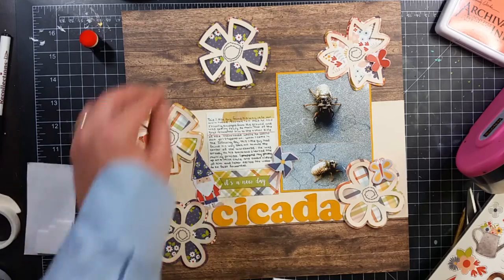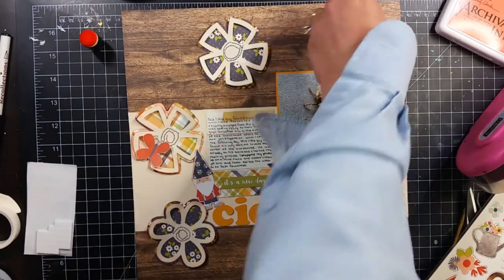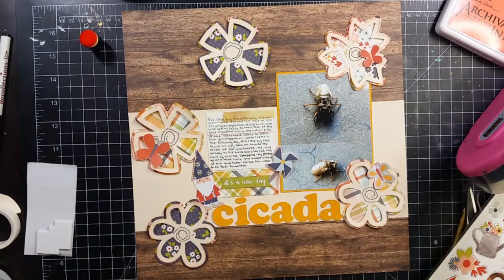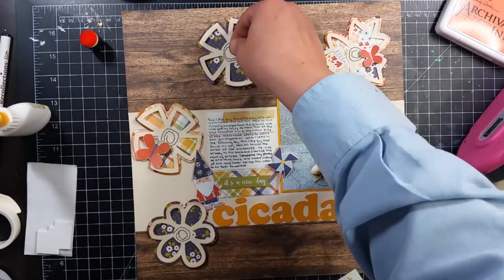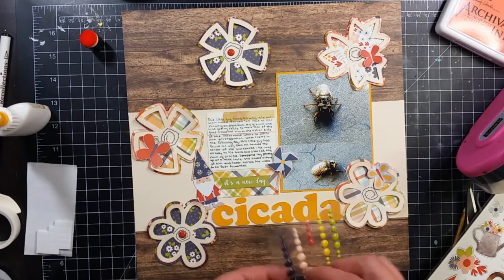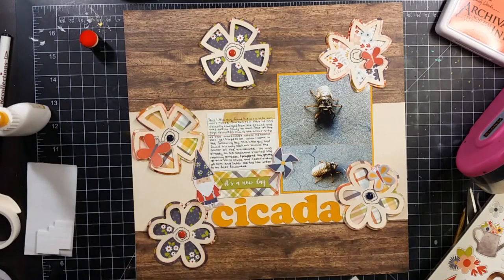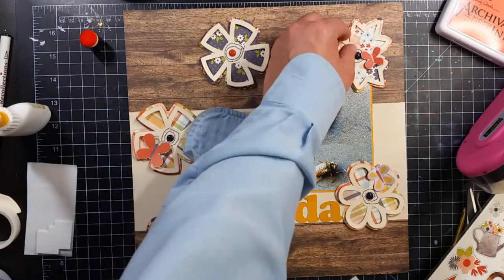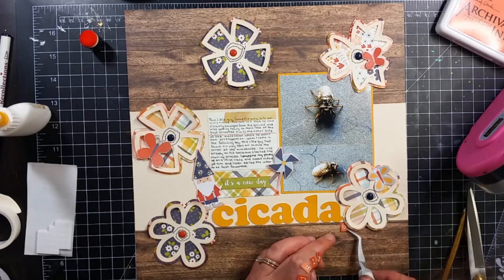I am scattering around some butterflies because I thought those were perfect — that's what's going to happen to this locust. He's going to molt and get wings like a butterfly, only when he molts he turns kind of a yellowy green color. He won't stay that color; he will eventually turn brown and be really ugly again, but for at least a couple days he's going to be green and pretty.